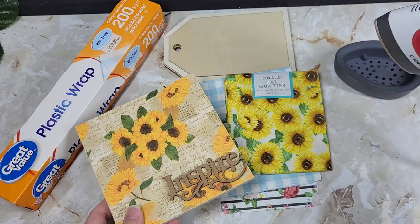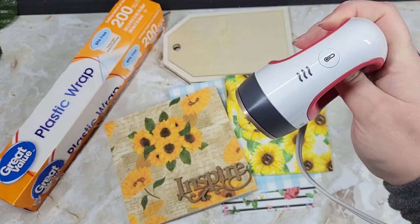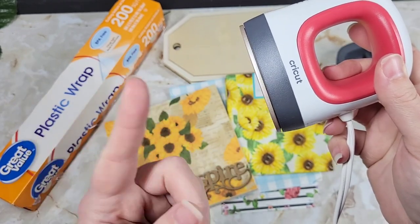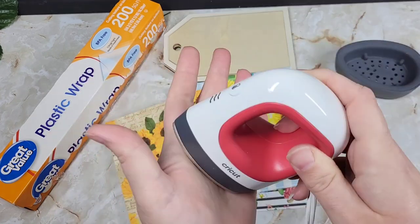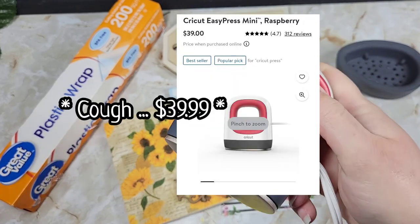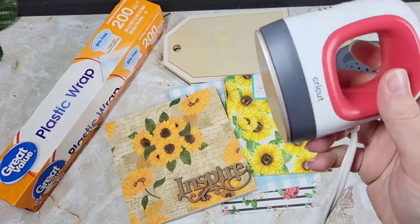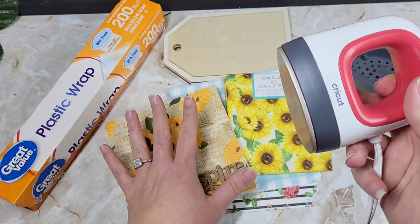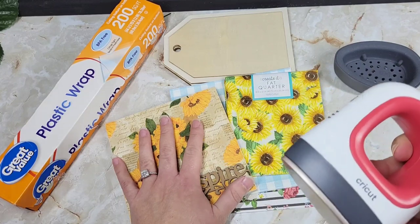Let me tell you something — this is an iron, y'all. It is nothing special or fancy. They sell little baby irons like this at Walmart for ten dollars. There is nothing special about this other than it's like $49.99. So do not hurt yourself running to the store and grabbing a cheap little baby iron. Any iron is going to get this job done, just like if we were doing the iron-on method with Mod Podge. We don't discriminate against irons. We use whatever is budget friendly.